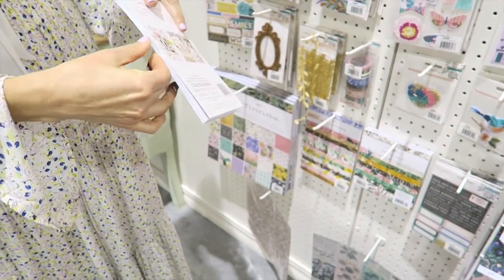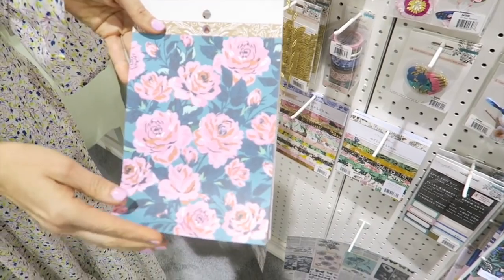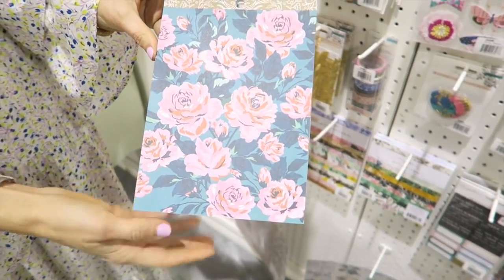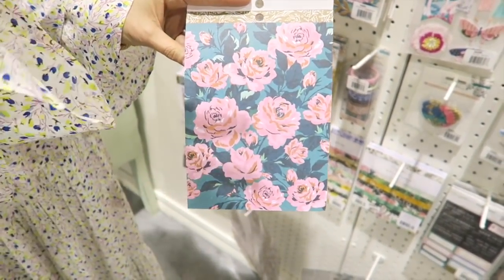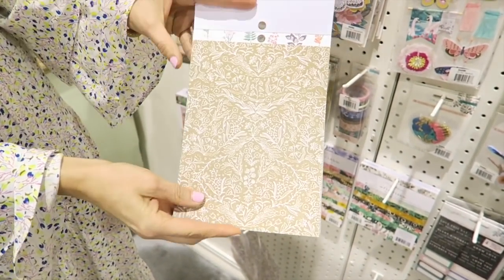I'll pop this open here really quick. A lot of the florals I was loving in a lot of different color combinations, and I couldn't pick, and so we picked for the main papers, but then we did different versions in here.